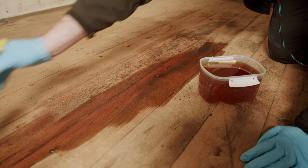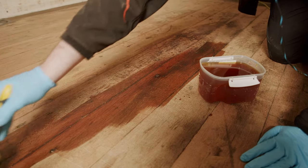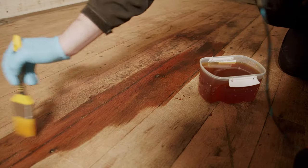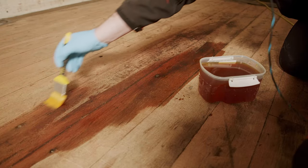By making my own shellac, I know I have the freshest mix possible, as it does have a limited shelf life. It makes the most sense to just make my own. It's really not difficult or time-consuming to do.